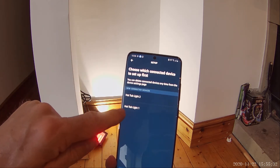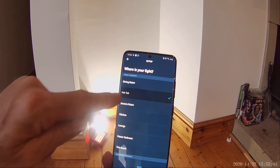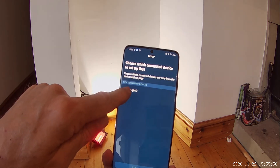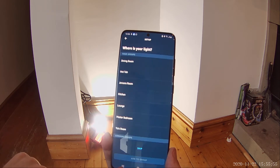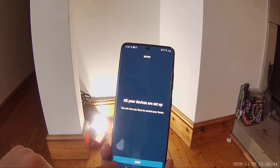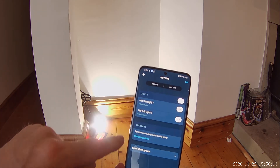Those are the device names set up in Smart Life. It says choose which one to set up first, so we'll do Hot Tub Light 1 — Set Up Device. We want to choose a group; I've already set the group up as Hot Tub, so we'll add it in there. That's done. Now we do the second one — Hot Tub Light 2 — Set Up Device, choose the group, go into Hot Tub, Add to Group. In that group there'll now be two devices.